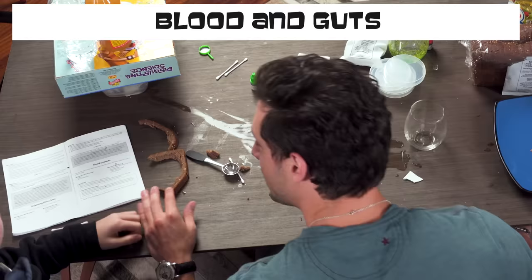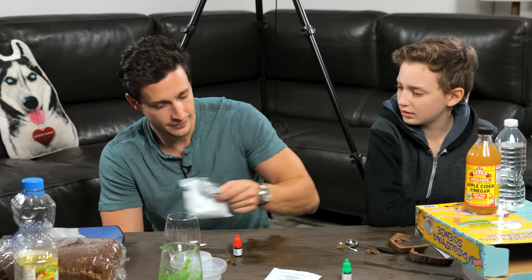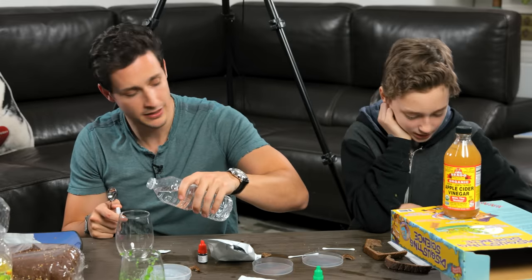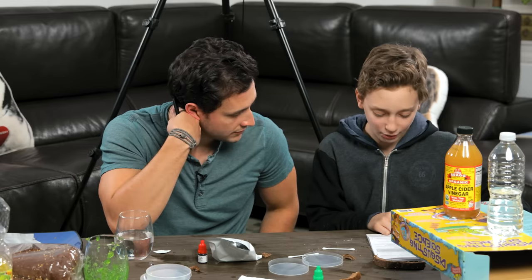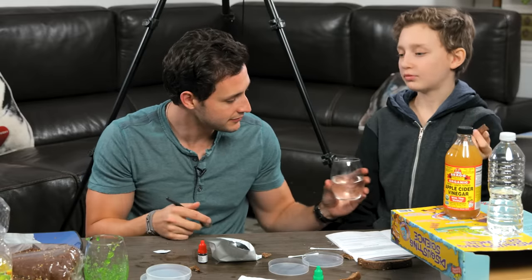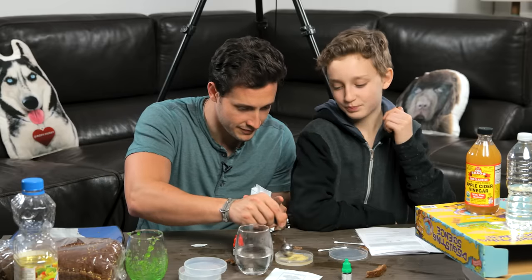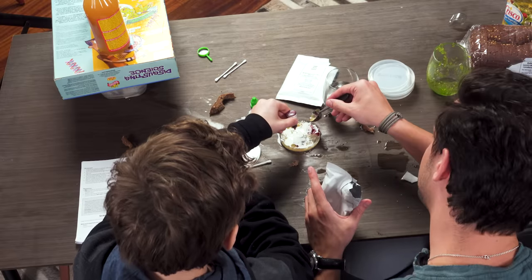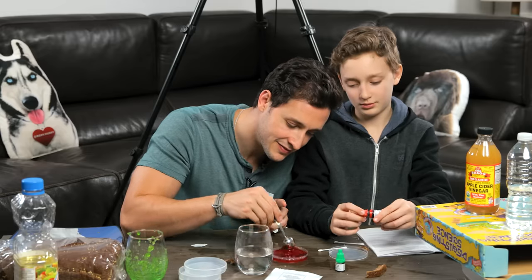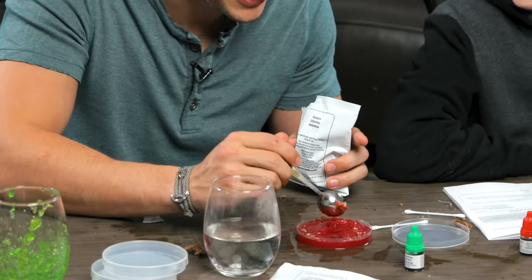Do you want to see another experiment? Blood and guts! We need gelatin and a red coloring packet. Add one half cup of water into a microwave-safe bowl, heat to boiling, then add one half tablespoon of gelatin. Put the food coloring in — one, two, three. We're totally not even following the instructions at this point. This actually looks kind of good, doesn't it? Like jam.